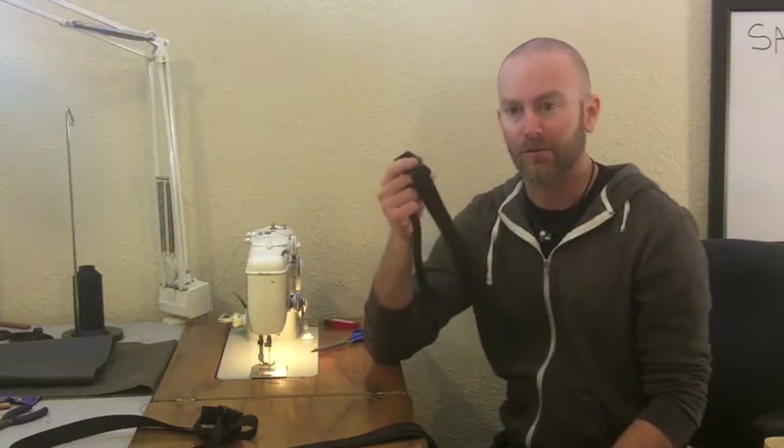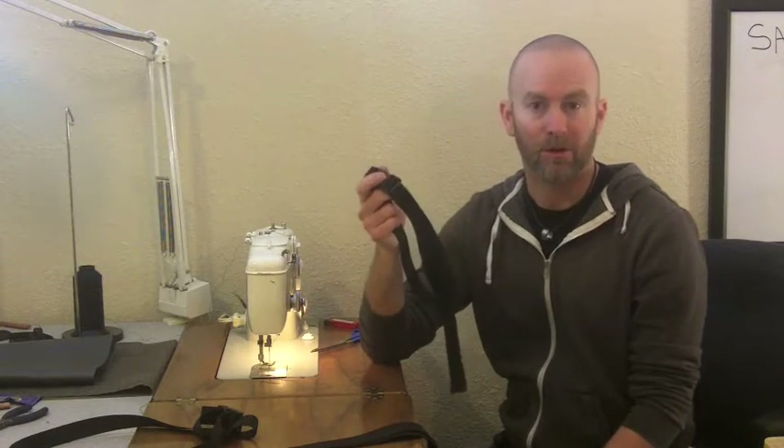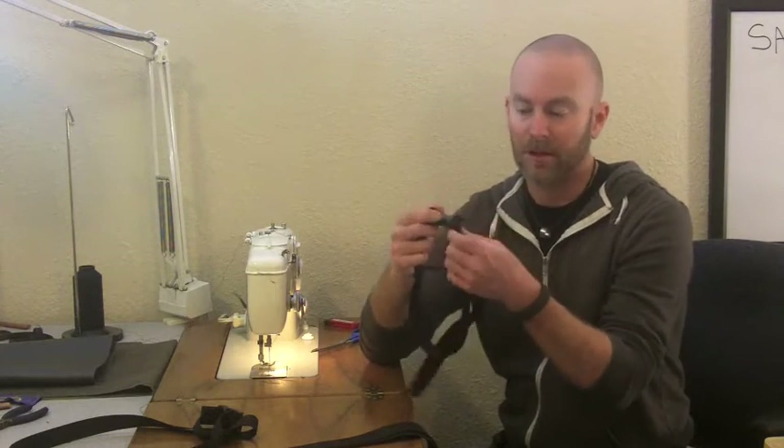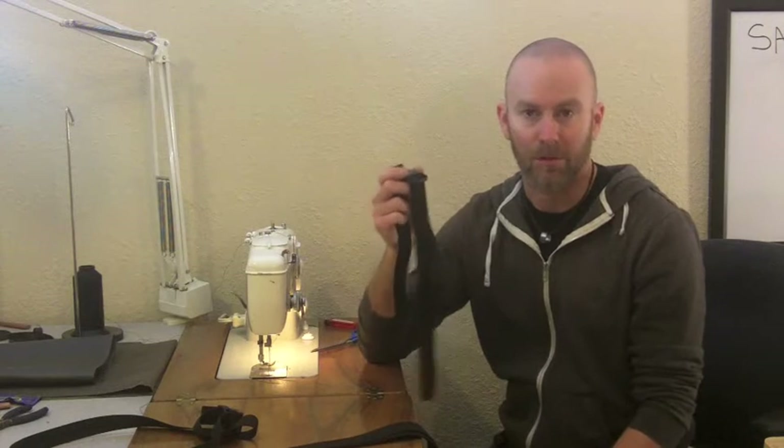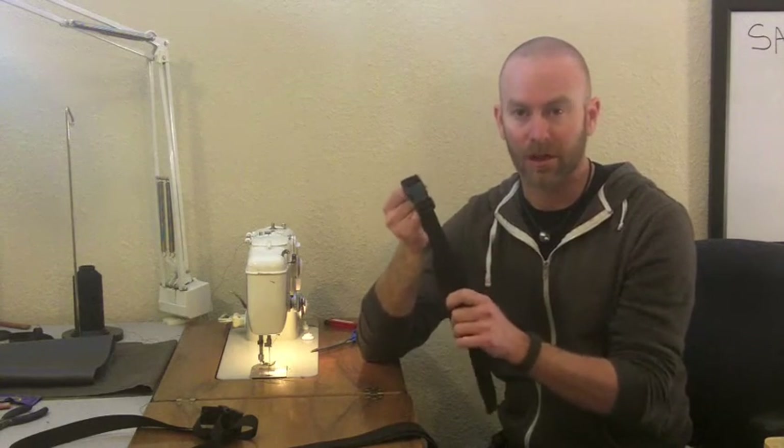Now if you have the double adjustable buckles and you need the buckle to be fixed, that's no problem — you just run a loop through and sew it in place and it'll be fixed. But it would be impossible to make a single adjustable be adjustable on the other side. So if you're going to buy some and you only want to buy one style, I'd recommend getting the double adjustable.